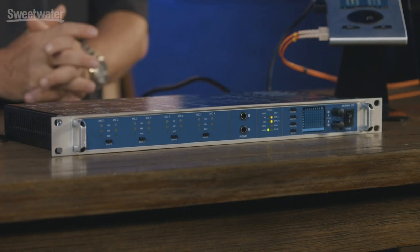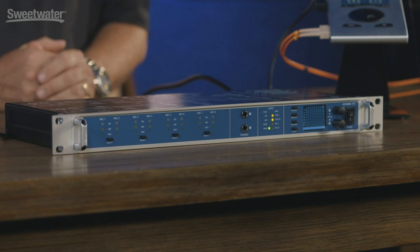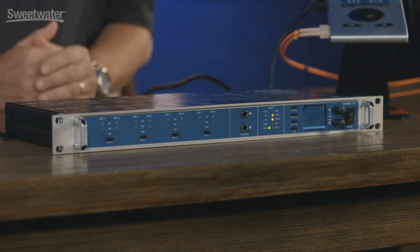A lesser-known but quite exciting feature is the built-in QMix system. You'll notice on the front panel there are two separate headphone jacks. These headphone jacks can be configured to be separate mixes that you control via TotalMix if you're using an RME interface, or you can assign on the front panel what you want to go to those headphone mixes.